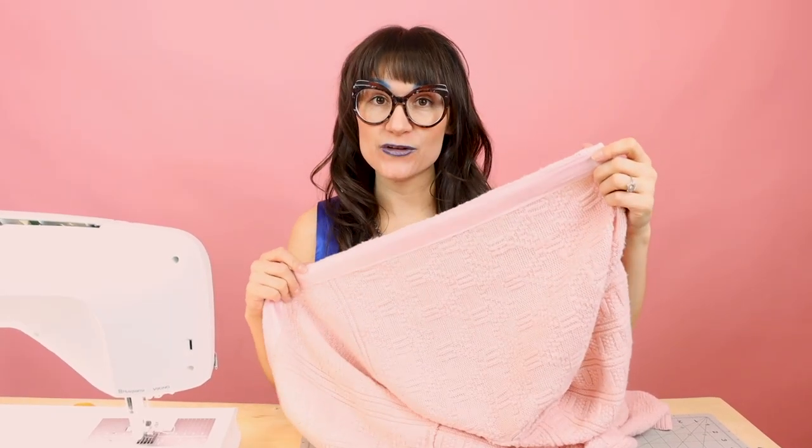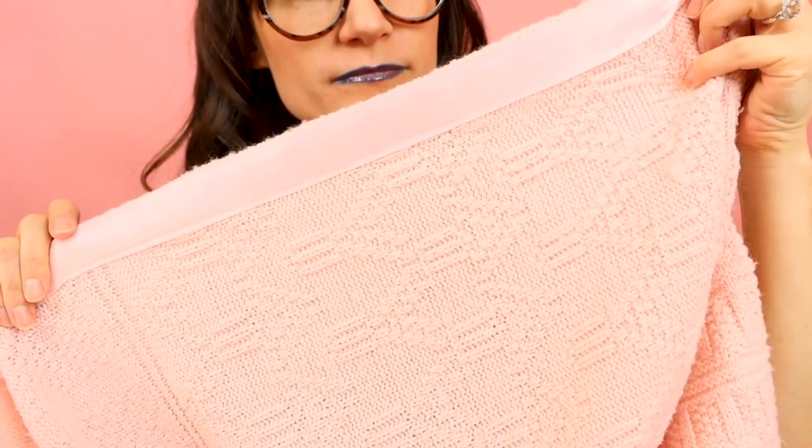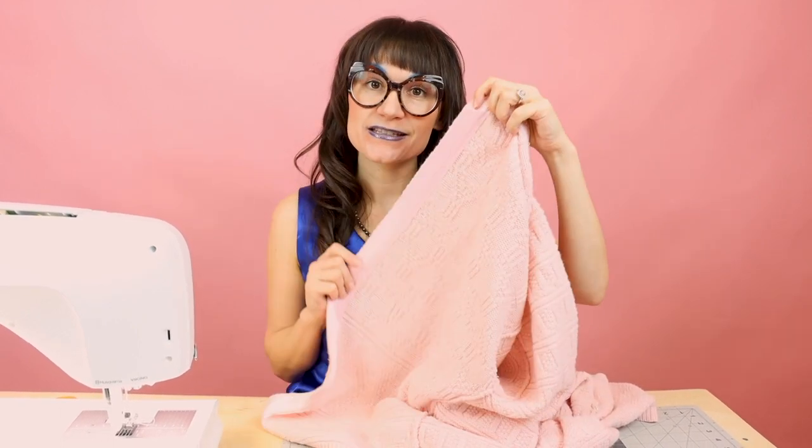The ribbon is all stitched down now, and it's making the inside of the garment look so nice and finished. We finished that raw edge there with the ribbon too — it's such a nice extra touch. This is also going to create extra reinforcement when we put buttonholes and buttons on the cardigan. So the outside looks like this and the inside looks like this. Now you're going to want to do the exact same thing to the other side.